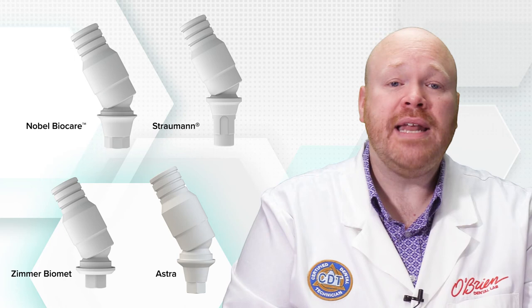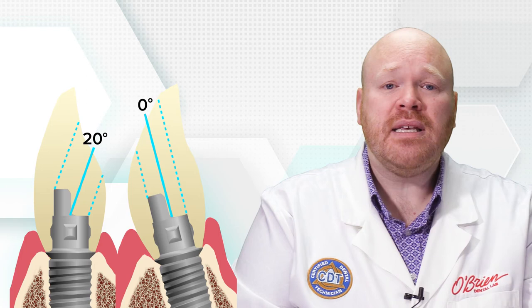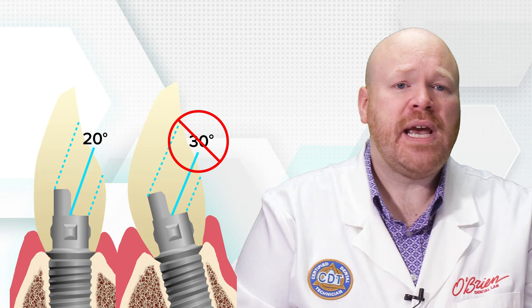There are some limitations and issues that are shared by all of these abutment options. For one, there is a limit on how much we can change the angulation of the access hole. It does vary a little between each system but in general it's about 20 degrees. That means we may be able to correct a case where the access hole is coming out the incisal edge or cusp, but not if it's through the facial or buccal surface. Even though the screw channel is being angulated, the abutment itself will still come straight out from the implant, and this can create bulky contours on the facial of the crown depending on the placement of that implant.